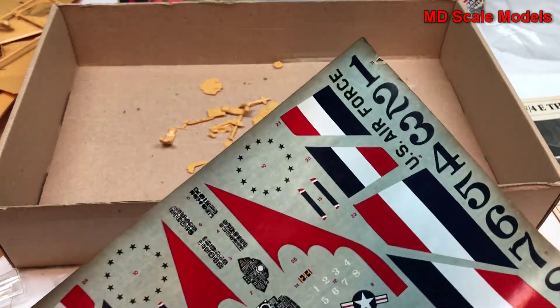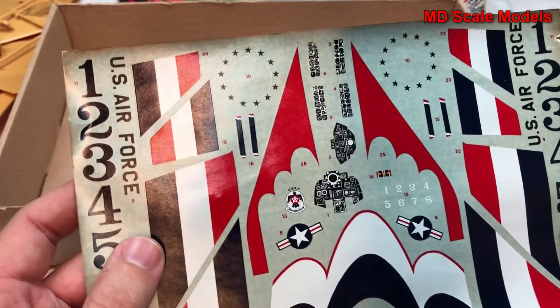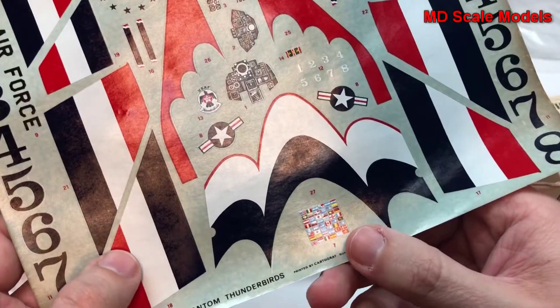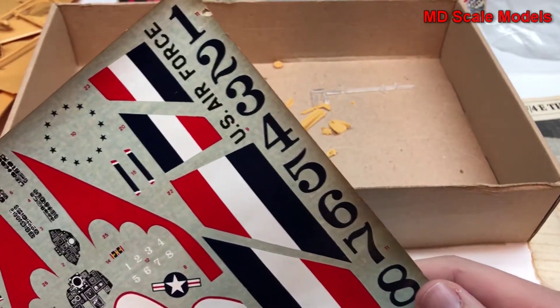Let's have a look at our decals. These are some old decals and strangely enough they seem to be in reasonable shape. Here are the instrument panel decals. Wow, these are some old decals.